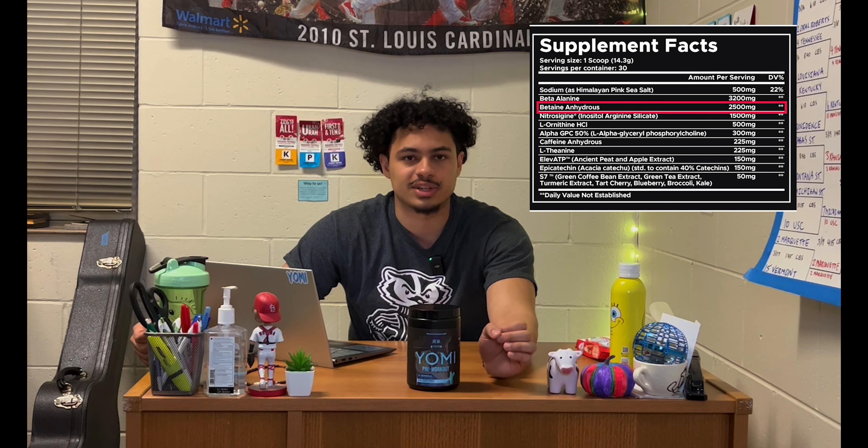Now we get into my personal favorite part of the formula: 1.5 grams of the patented ingredient Nitrosigine — a naso-stabilized arginine silicate. Arginine is the precursor to our body's nitric oxide, and nitric oxide leads to vasodilation, allowing more blood to reach working cells for better nutrient access and those big pumps everyone loves. 1.5 grams of Nitrosigine has the same blood effect as about 6 grams of pure citrulline. Nutrition 21 addresses arginine's typically poor bioavailability by bonding it to inositol as a carrier. Inositol is also a nootropic, so when digested it supports cognition, while the arginine drives nitric oxide production for the pump.